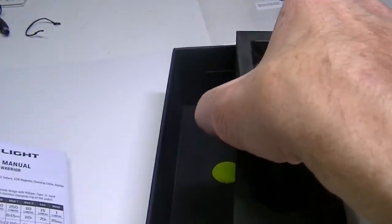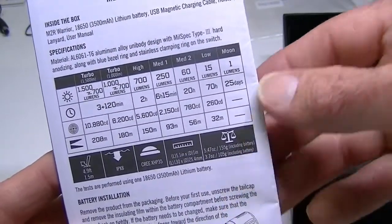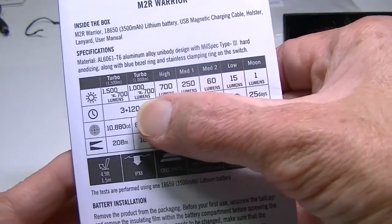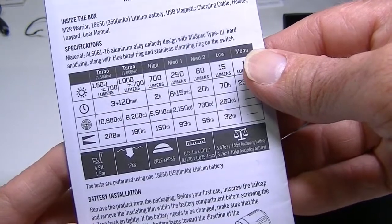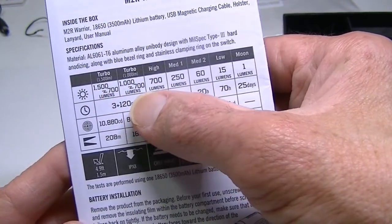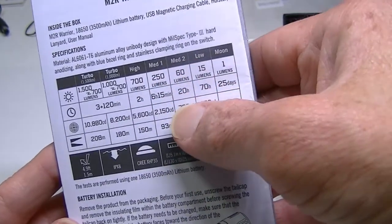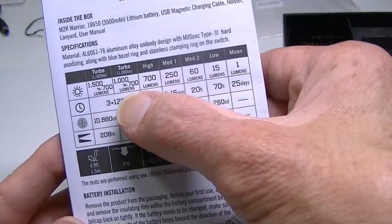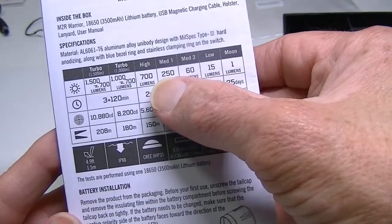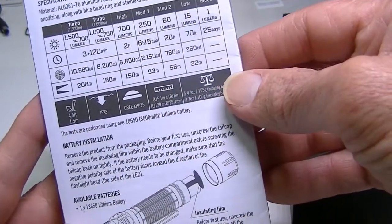Here is the manual with the full specifications. The modes are moonlight, low, medium at 700 lumens, medium at 1000 lumens, high, and turbo. Turbo will only stay on for three minutes and then kicks down to high mode — giving you 1500 lumens on turbo with a high-discharge battery, or 1000 lumens otherwise, and then 700 lumens after three minutes. Beam distance is 208 meters at the highest setting.